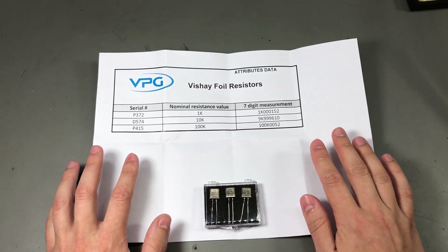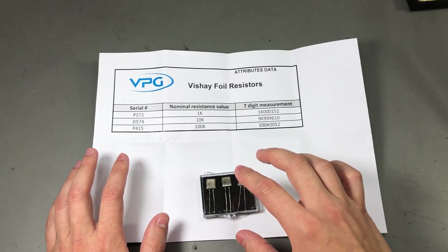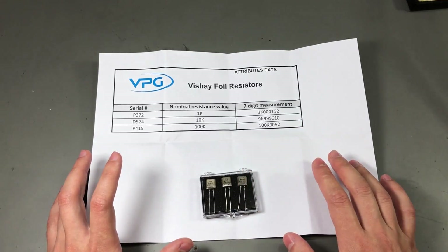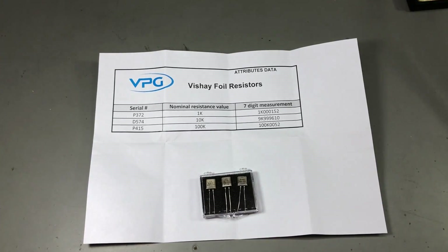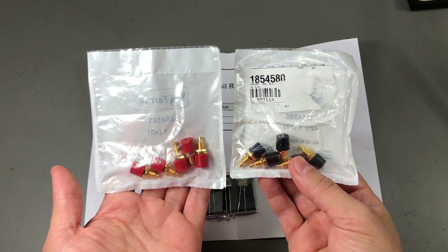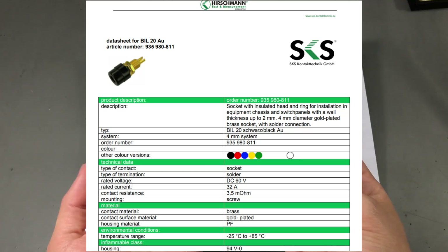As I mentioned at the start of the video, I'm planning on building a resistor reference box using these resistors. I'm still waiting for the aluminum enclosure to be delivered so I can't start the assembly yet, but I can show you the connectors I plan to use. These are 4 mm gold-plated connectors manufactured in Germany by Hirschmann.